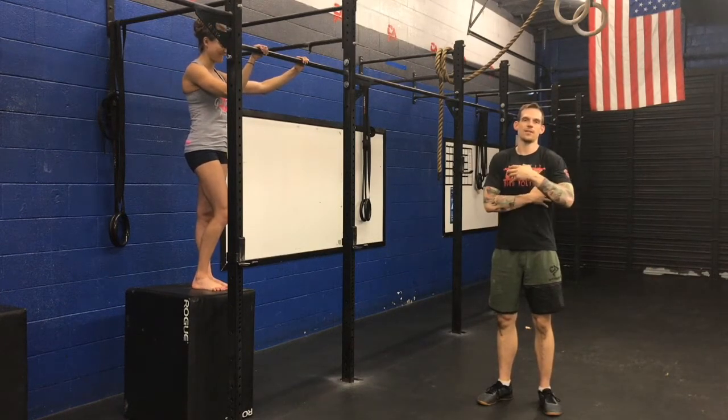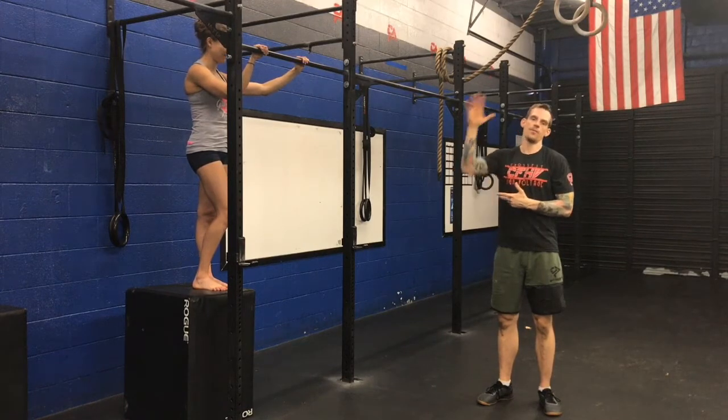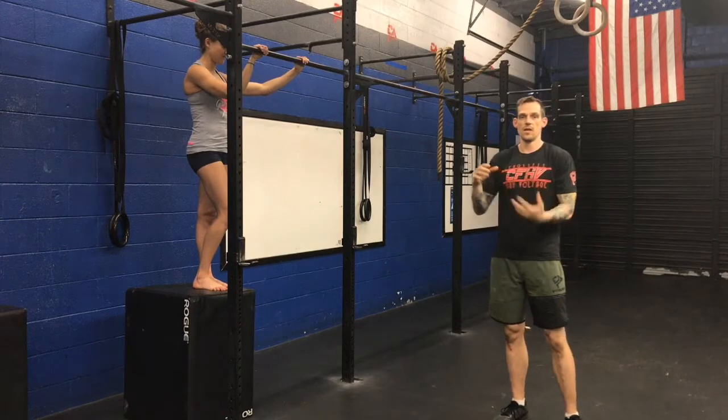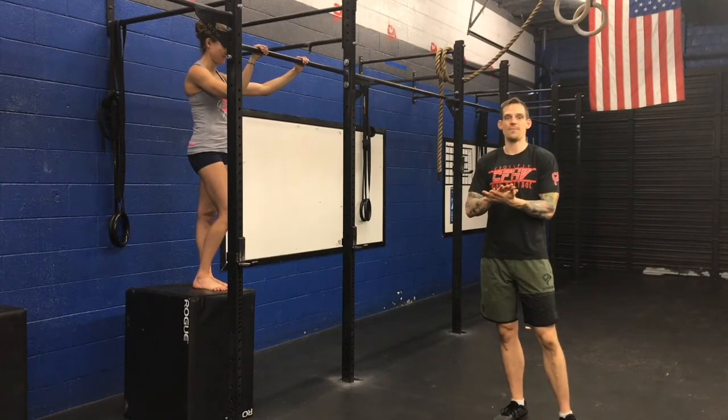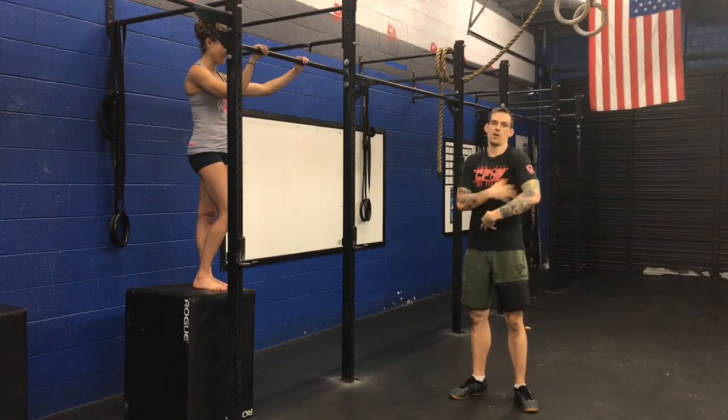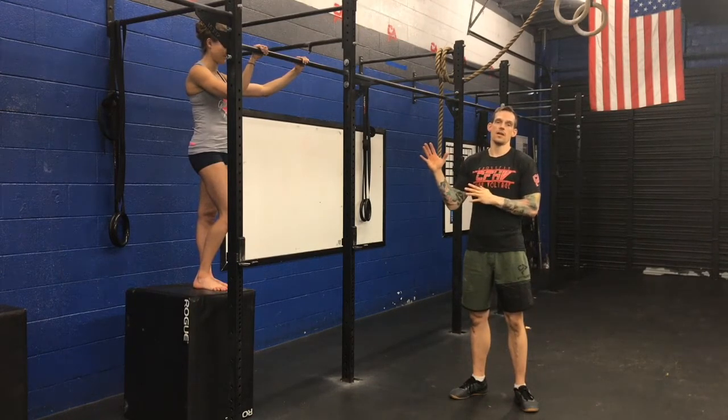Our first drill for week four is going to be working on core and lat control when we're working on the bar before we take it to the rims. The way to do that is to make sure that we're engaging our lats and our core to create tension against the bar.